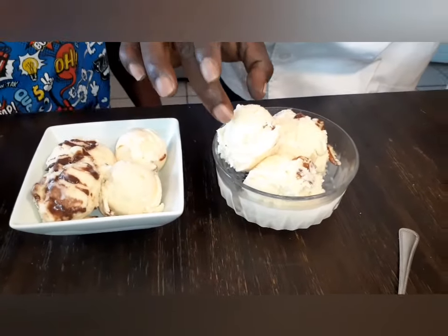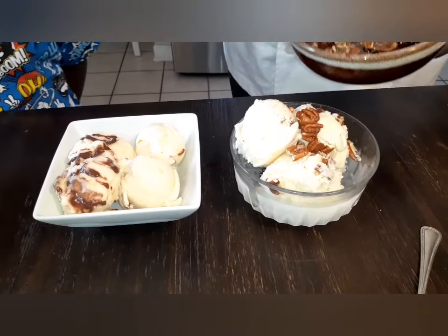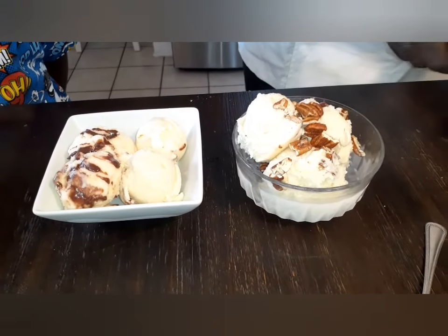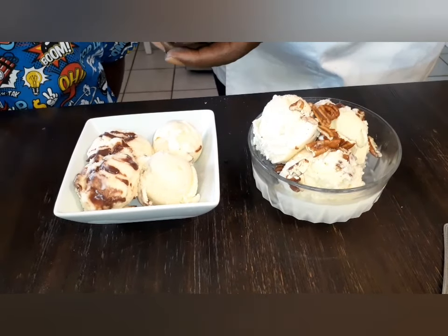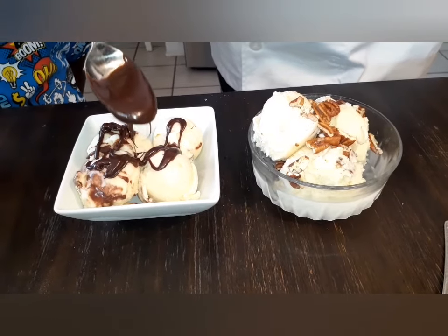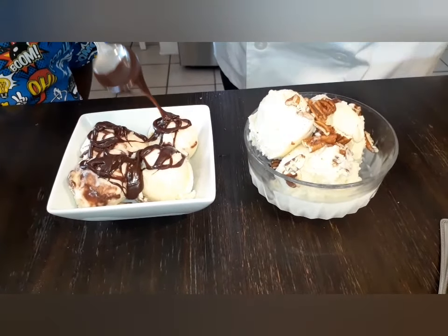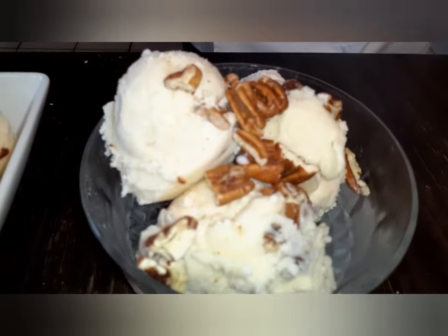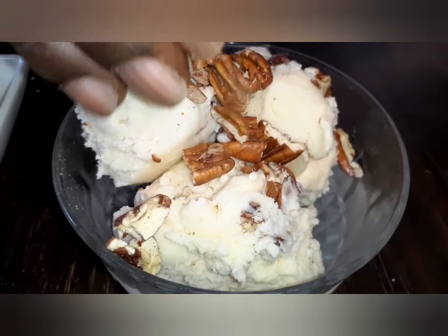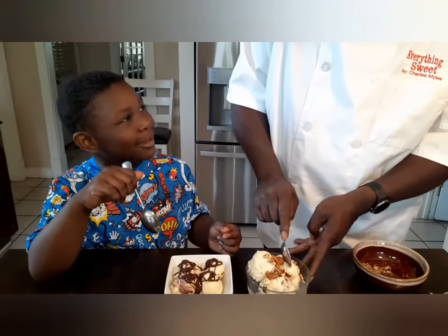All right, baby — we got homemade old-fashioned ice cream right here. This is what it looks like after sitting in the freezer about six hours. Got a few pecans on top — you can make this your own, whatever you want to do. We're gonna put a little chocolate ganache on that. Now this ice cream can't sit out all day — it will melt. After six hours this is basically what you get — ice cream just like you buy at the grocery store, except without all the chemicals.